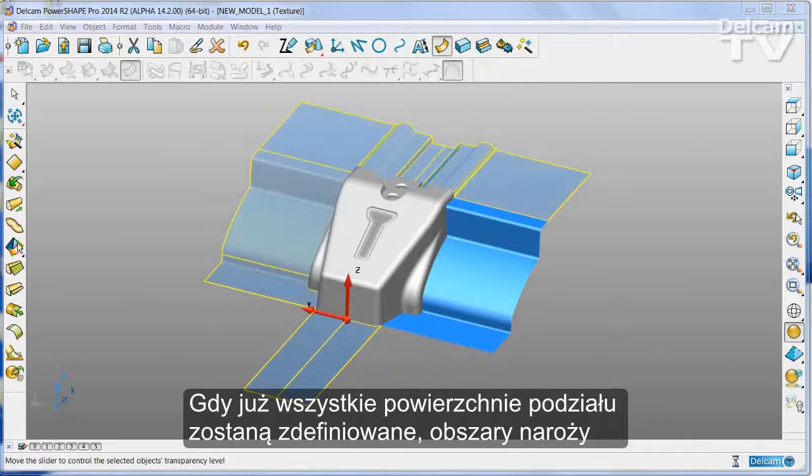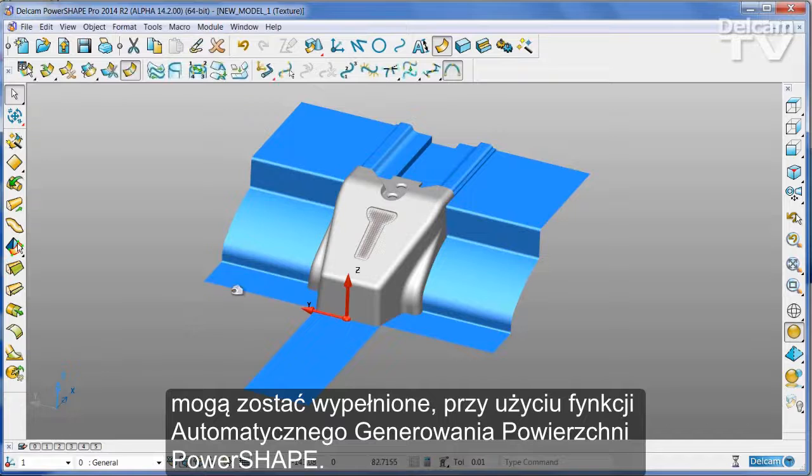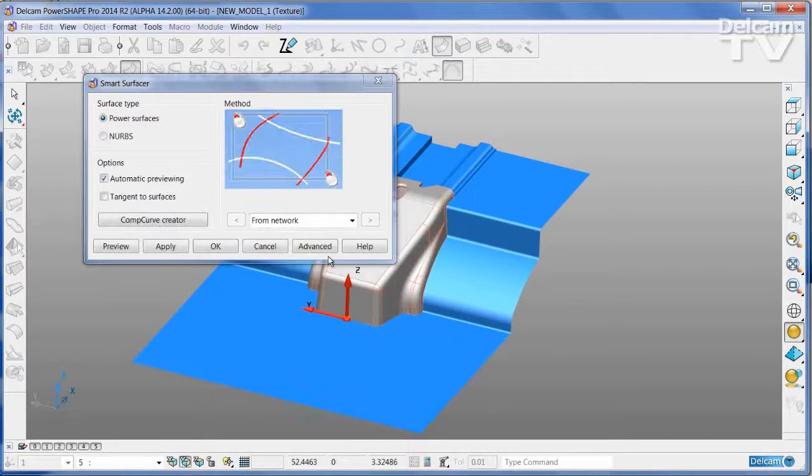Once all of the main split surfaces have been defined, the corner regions can be filled using PowerShape's Smart Surfacer. Simply select the edges and Smart Surfacer will create the surface you want automatically.